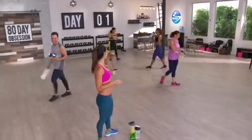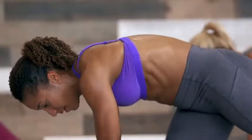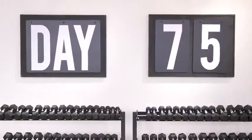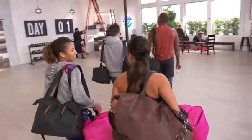Each day's workout will be posted for you to do along with the cast and Autumn Calabrese. This program is really different because it's never the same workout, and they're never going to feel the same twice. The whole purpose of filming 80 workouts is to stay off that plateau. With 80 Day Obsession, it's like you're walking into Autumn's personal fitness class every single day.